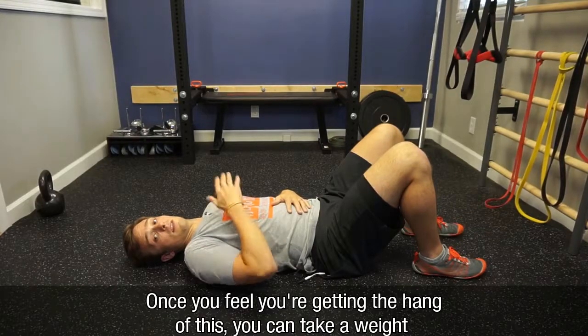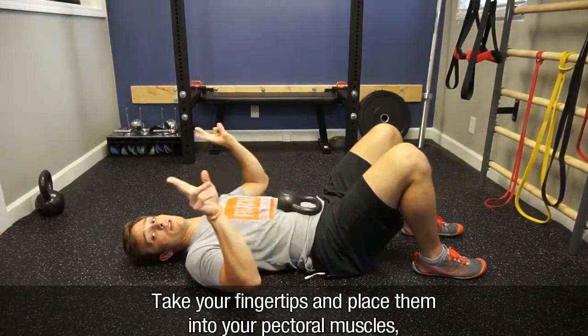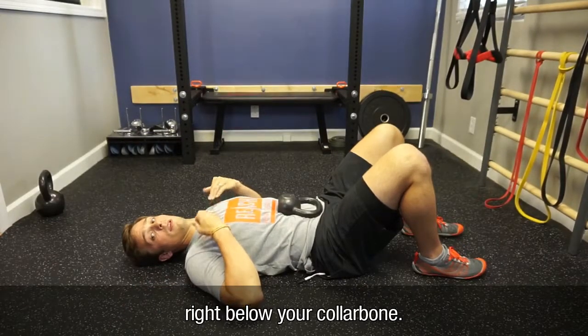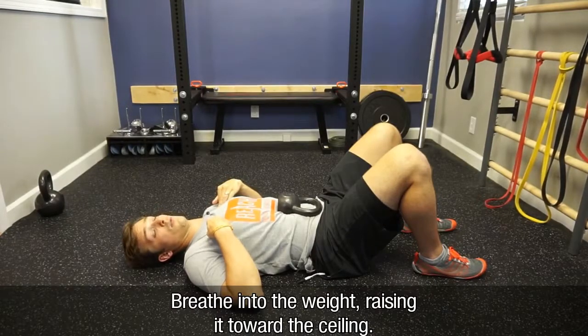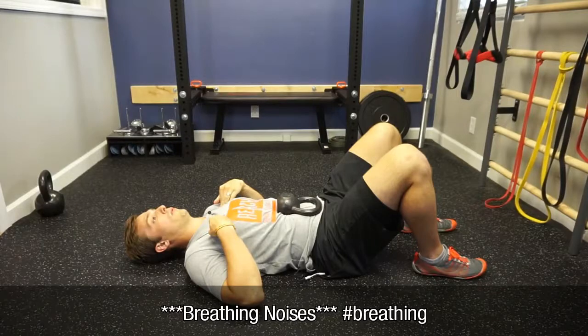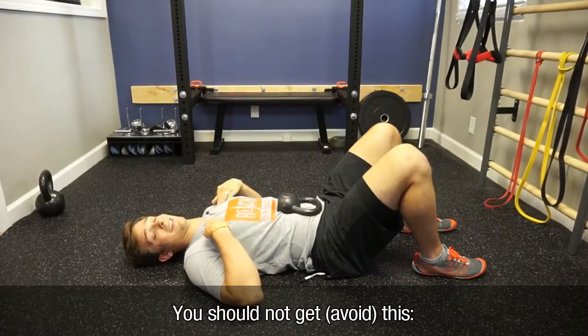Once you feel like you're getting the hang of this, you can take a simple weight and place it on your stomach. Take your fingertips and place them into your pectoral muscles right below your collarbone. What you want to do is breathe into the weight, raising it toward the ceiling, without feeling a ton of contraction into your fingertips. You should not get this.